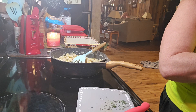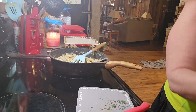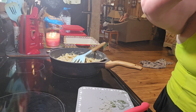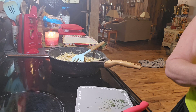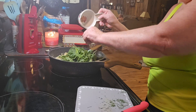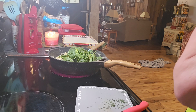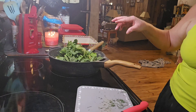Next we're going to add two cups of baby spinach. You want to press it down in there. Okay, let me get that cleaned up.